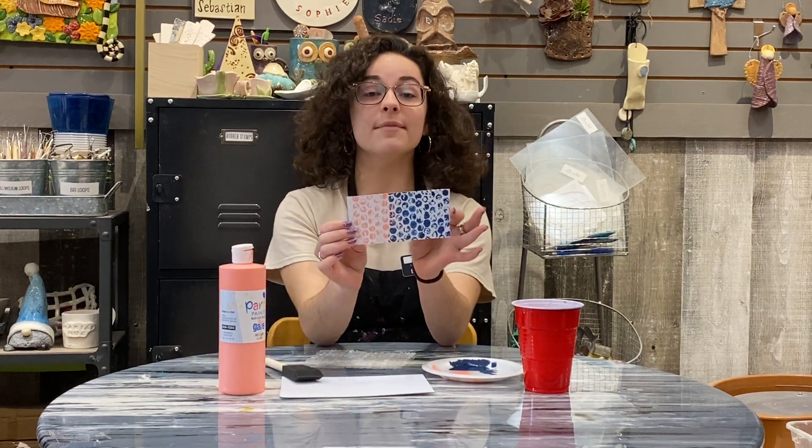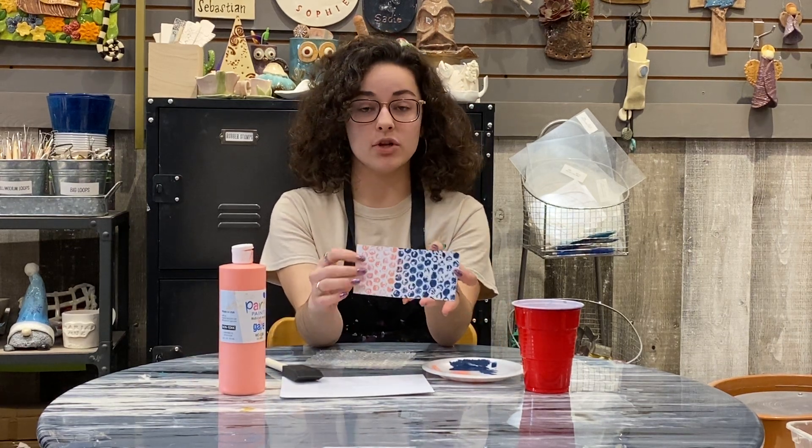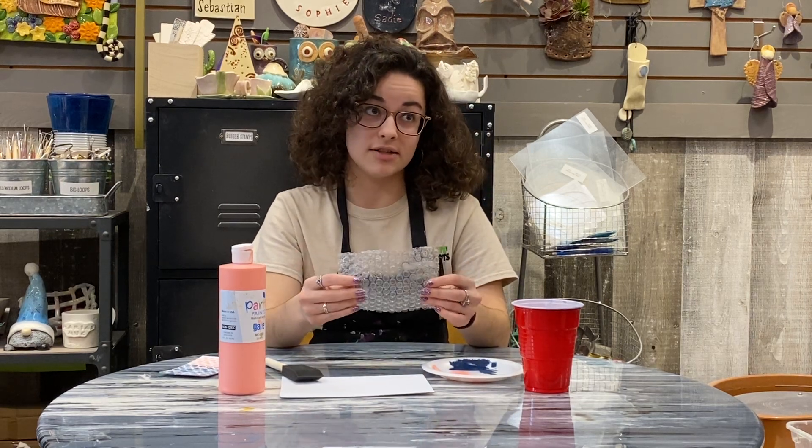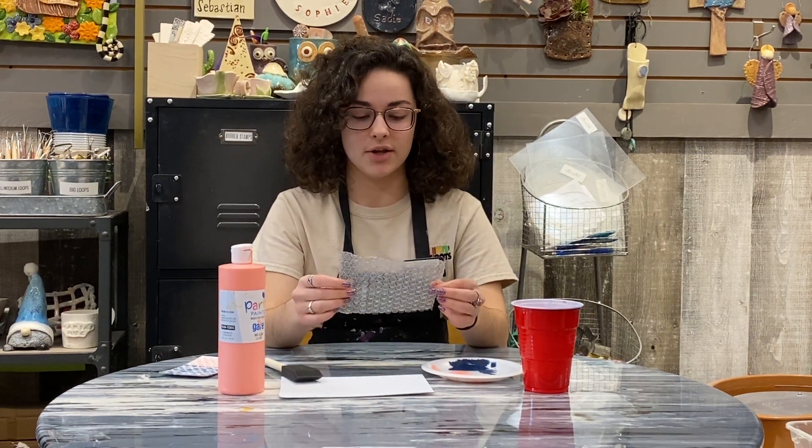Today we're doing bubble wrap. It's just a cute technique that you can use with just some extra packaging you have probably from a package that shipped to your house not too long ago.